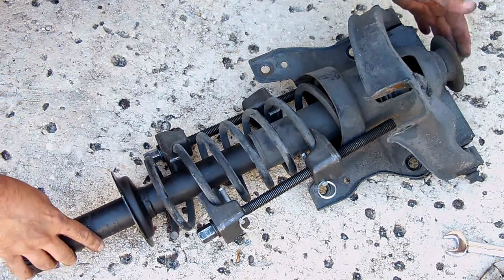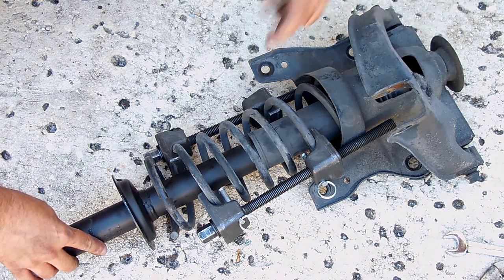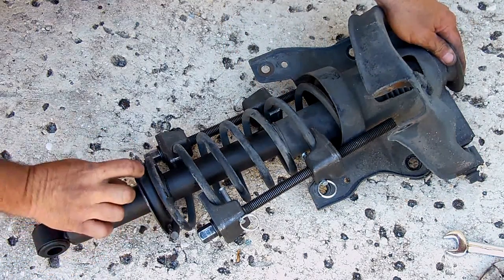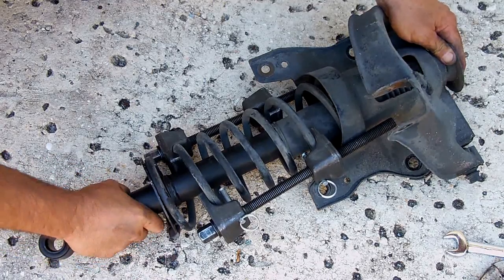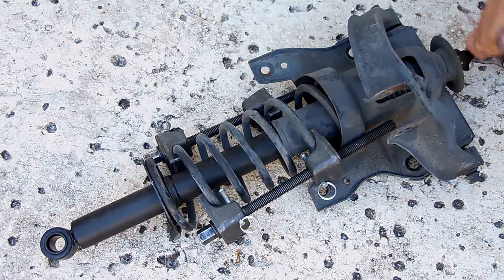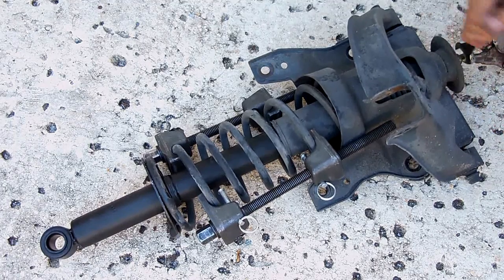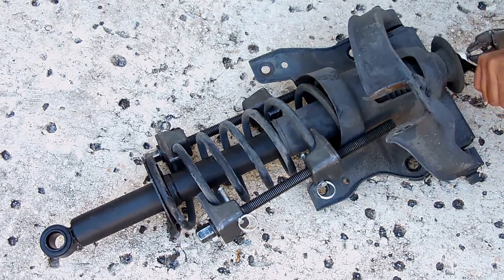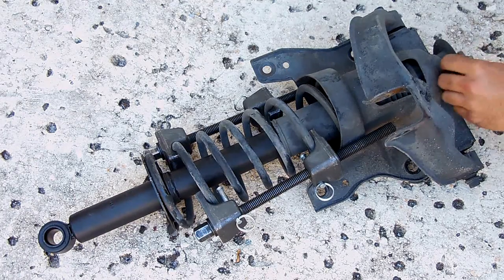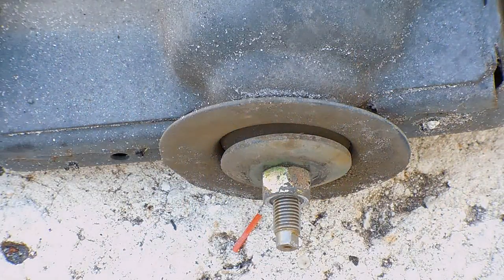If the bushing at the top is cracked and dried out, definitely replace it before installing the new gas shock. Line this up — this notch with the spring right there — and put the washer and nut back on, tightening until it stops. The washer should look correct now. We're going to release the pressure on the spring.